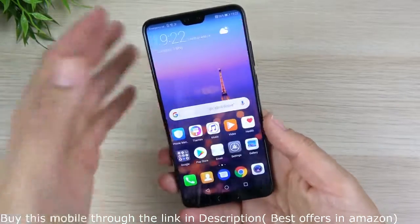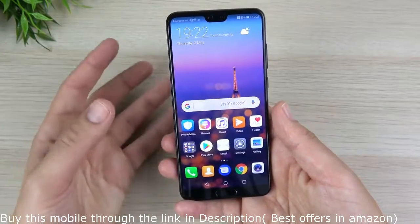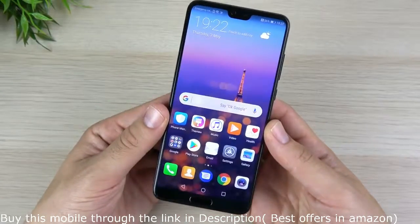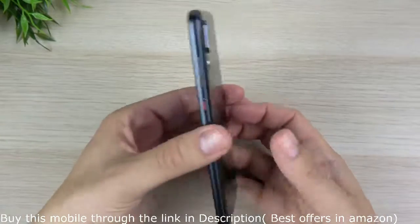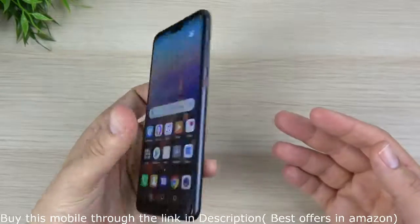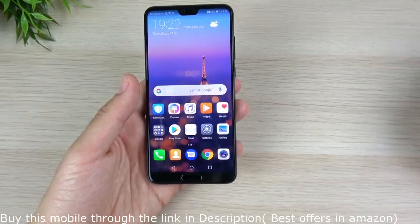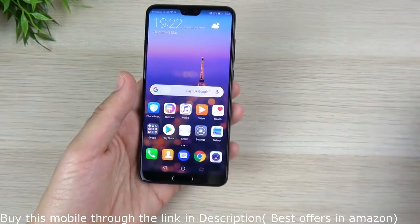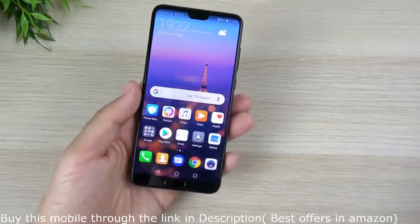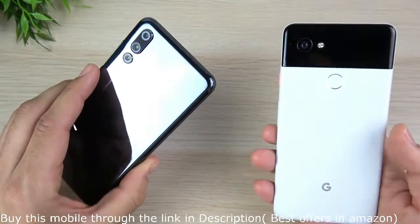It weighs 180 grams, so it's lighter than the S9 Plus and about the same weight as the iPhone X, but with a bigger display. It gives you 128 gigabytes of storage right out of the box. Overall, my first impressions are that it feels just as premium as an iPhone X or an S9 Plus — it definitely feels flagship. I've got the work cut out for me as I'll be putting this up against the iPhone X. People are also going to want to see it versus the Galaxy S9 Plus. For that camera, the Pixel has got some competition these days.